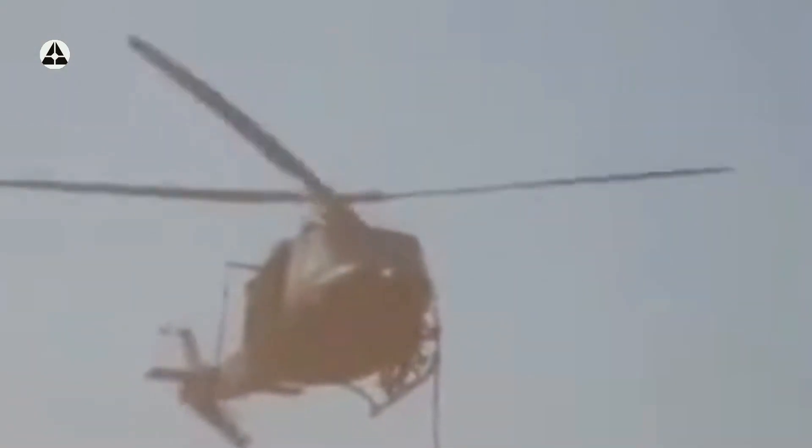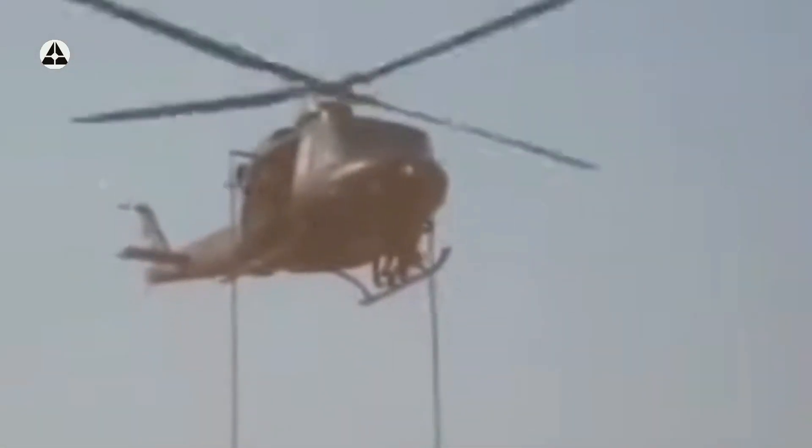Dalam latihan air insertion, Penerbat mengerahkan 4 unit helikopter Bell 412 dengan julukan Eagle Flight, sementara US Army Aviation menggunakan 3 unit helikopter Black Hawk. Latihan ini berjalan dengan baik dan lancar.